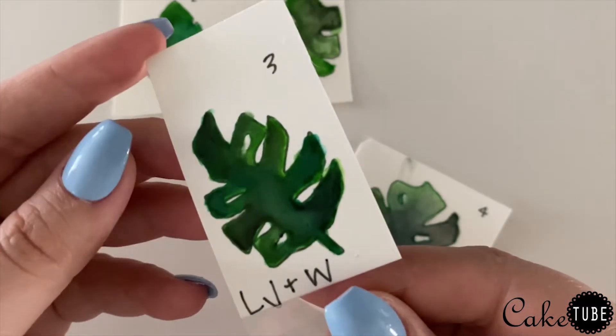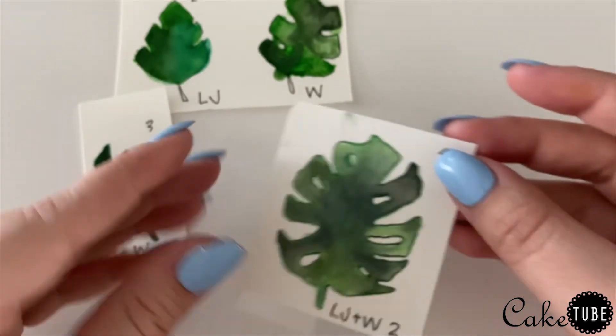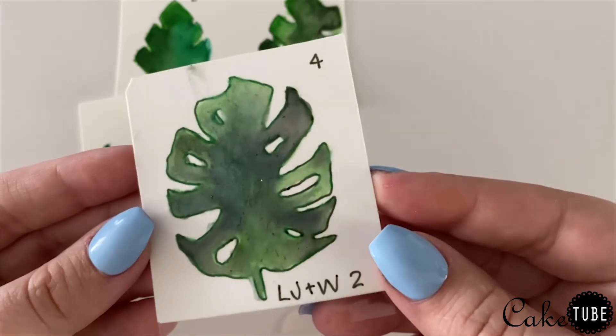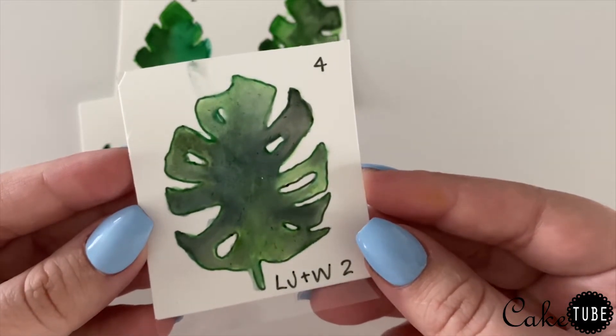I did one final test piece just to make sure I could produce something I would be happy with. I wanted the colors to be a little bit more muted and washed out to look more like a traditional watercolor, versus the more bold look in the earlier test piece.